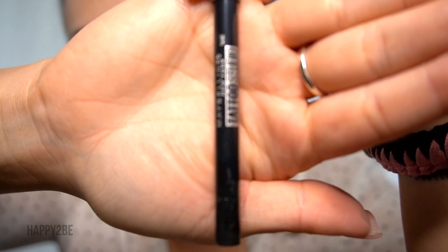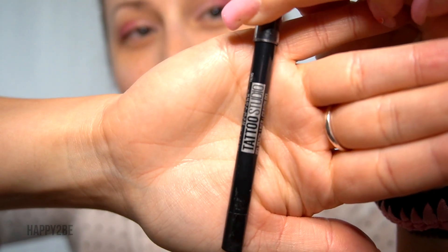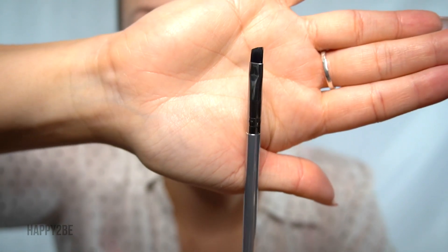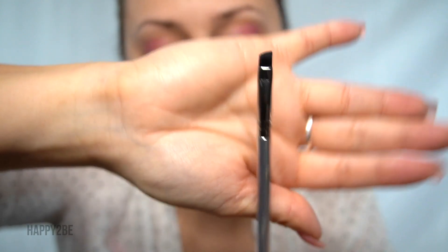Next, I'm going to use this Tattoo Studio eye pencil — it's a gel pencil liner in the color Deep Onyx. Since this is a gel pencil, I'm going to have on hand my angled eyeliner brush so that we can pull and fade that liner.